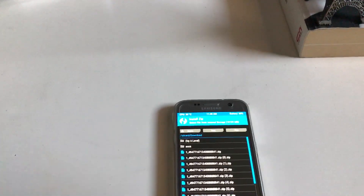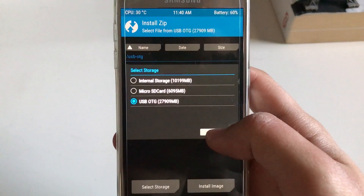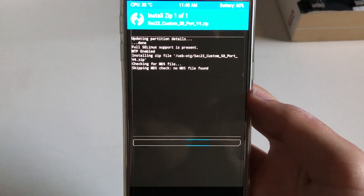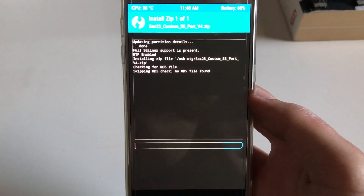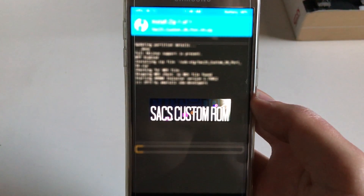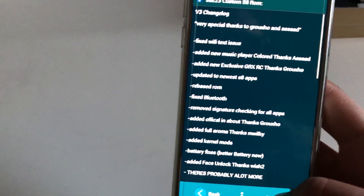Hello everyone, back again with another video. Today we're going to take a look at the SAC 23 ROM version 4. First of all, let me show you something that you should do during the installation. I already have the ROM installed — I'm not going to install it again — but just to show you something in the ROM that you should do. It's probably the best advice I will ever give you: it's about installing the modded or stock UI. I first installed stock UI.